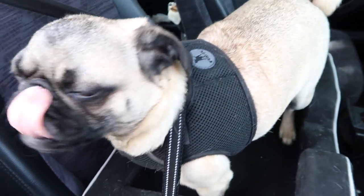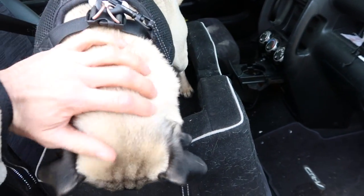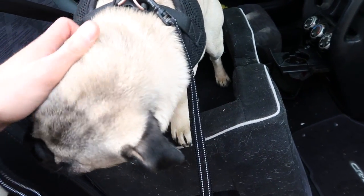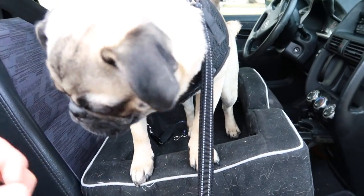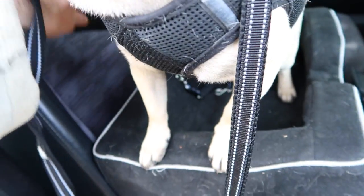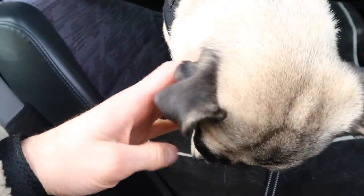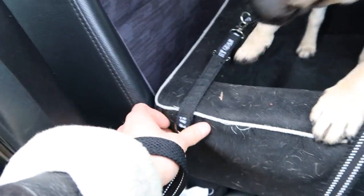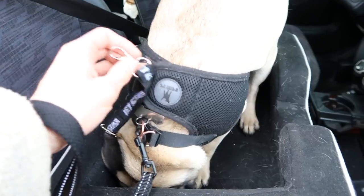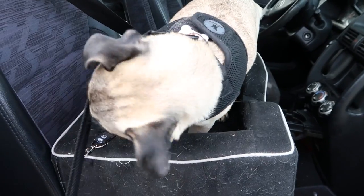Once you have him inside the seat, you want to make sure you give him a treat or something. Then what you have to do is make sure the belt is right under here with the seat belt — this actually secures it inside. All you have to do then is take this right here and strap it to your dog, so he can sit here and enjoy the ride together.